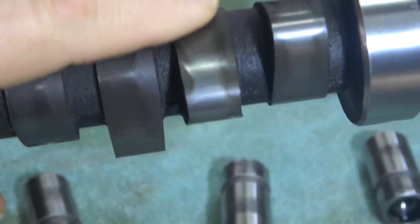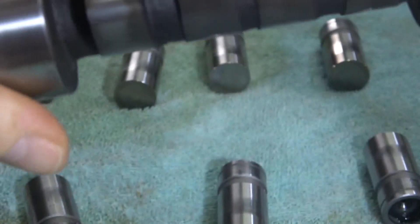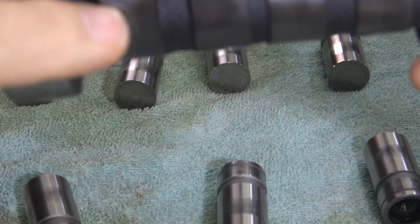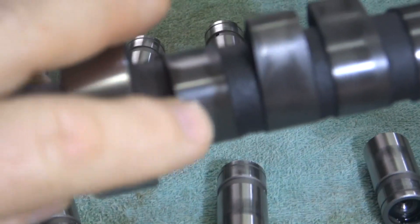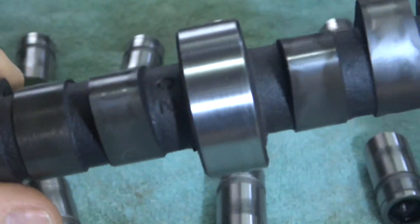The next one down looks alright, riding alright. This next one — not too bad, a little pressure on the outside, a little pressure there.